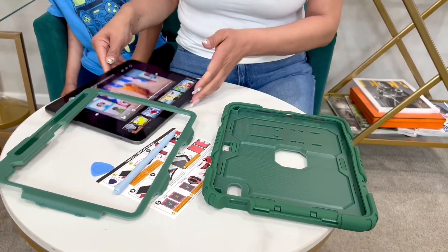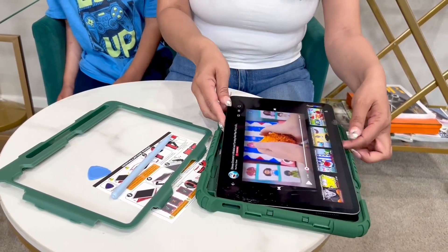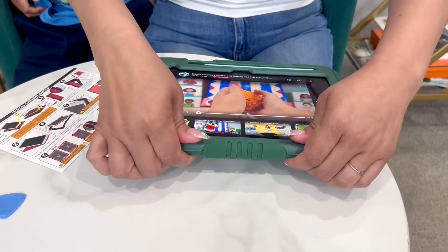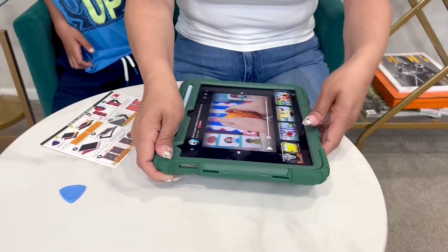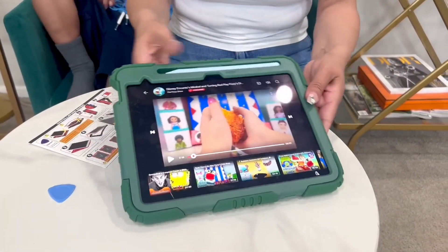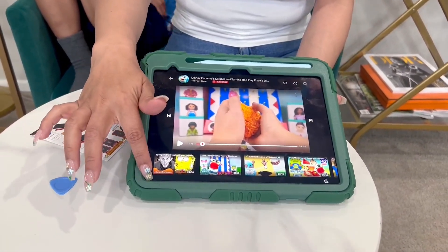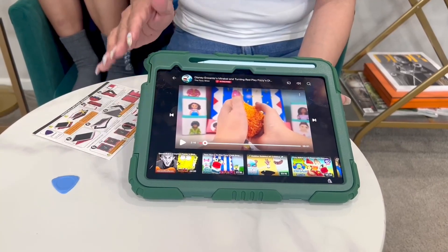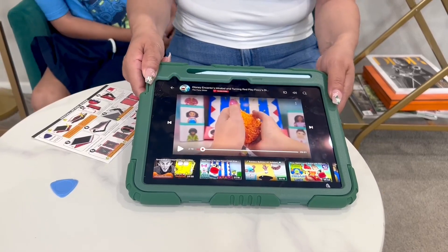See, here's the silicone. Let's go ahead and stick ours in here. It has had the drop test. It's completely snapped into place. Look at this — it goes over the screen, so you have some buffer room in there. It's had the drop test, full protection, three-layer protection.